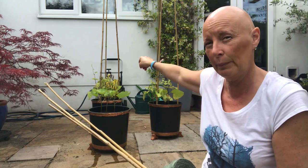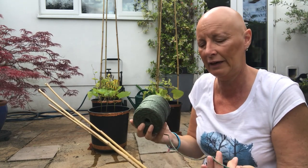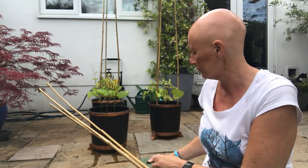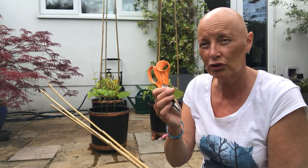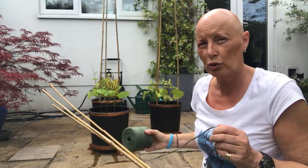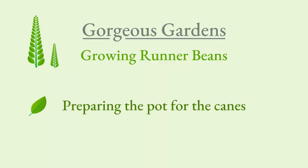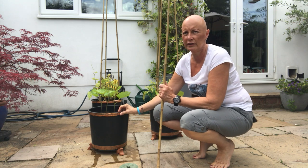You'll want some green twine. We're going to be tying the bamboo canes together, and also we're going to be tying it around the pot as well, so that the beans have something else to cling on to, not just the poles. And you'll need your trusty garden scissors to cut your twine.